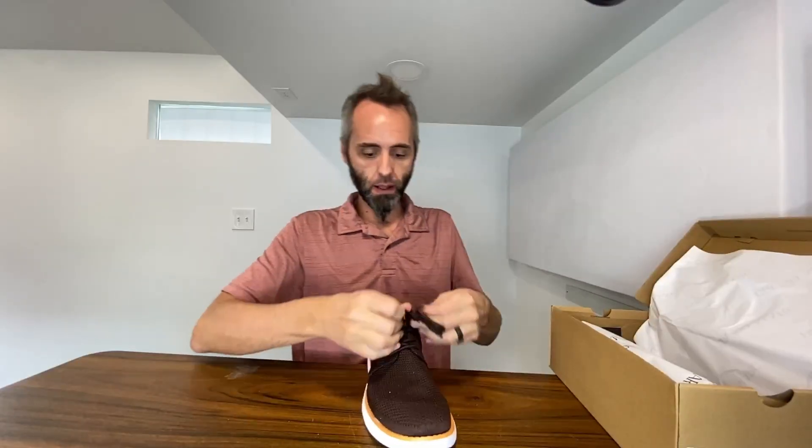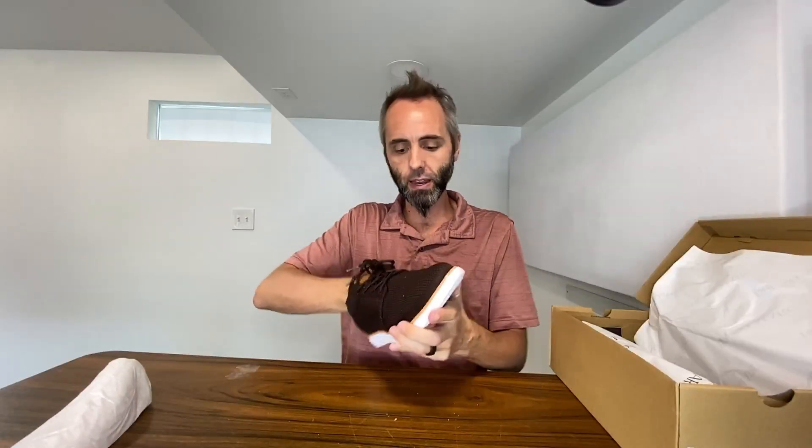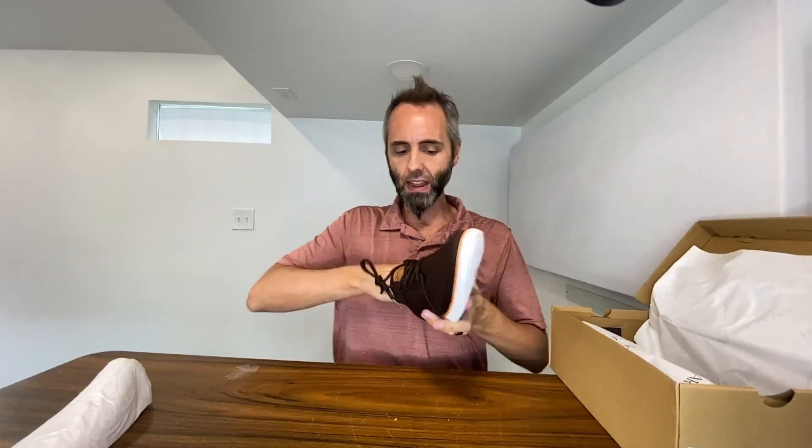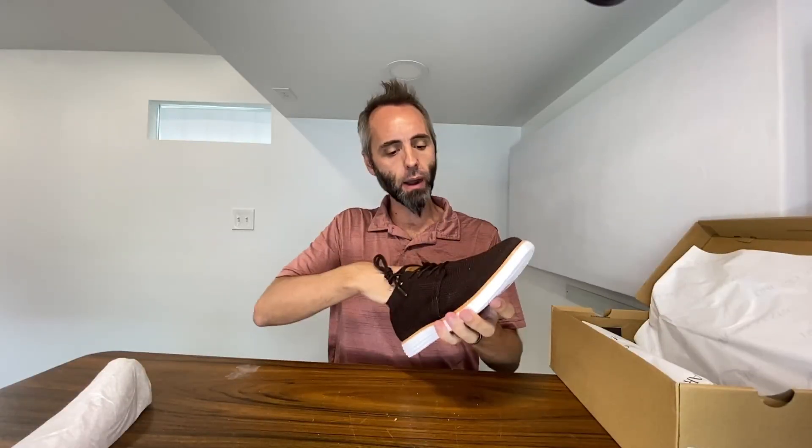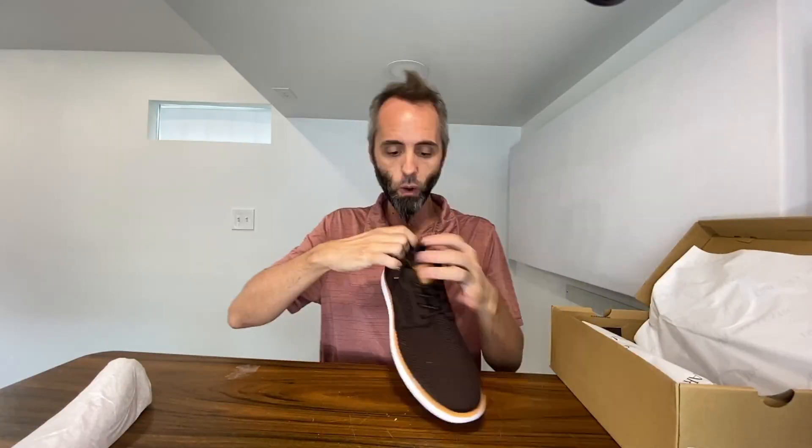Let's go ahead and take this up. You got that insert in there so it doesn't get crushed in shipping. I love how they put that in. You got a nice little cushion on the bottom right there at the heel, which is fantastic so your feet don't get tired. Nice little slope down, and you got a little bit of arch support on the side there as well.